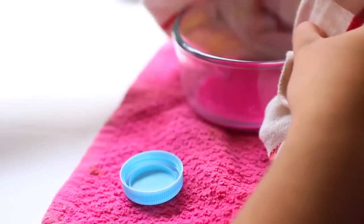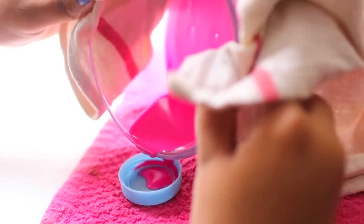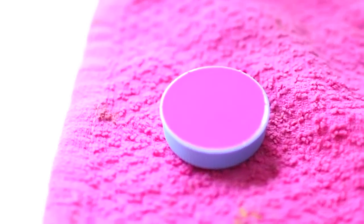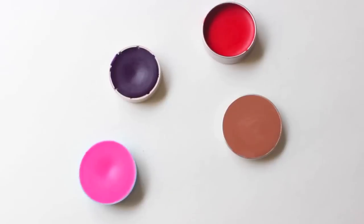So once you have that consistency, it should look like this. You can take it out and then put it into your containers. I didn't have any containers so I used bottle caps, but they seem to work perfectly fine for me. Once you fill it up into your containers, you can just leave it outside to dry, and it will dry up within minutes — maybe like 15. Then just go ahead and do that to the rest of the colors. And ta-da! You are done with your DIY crayon lipstick.